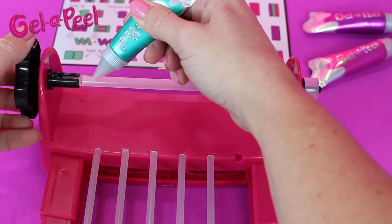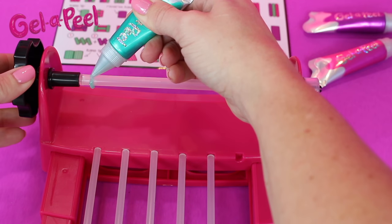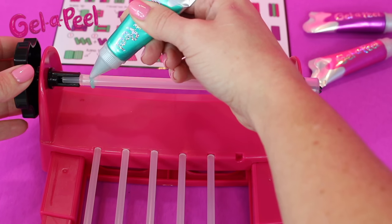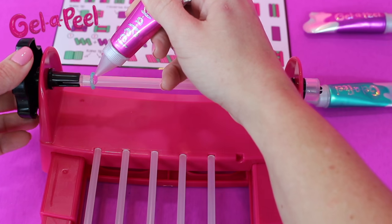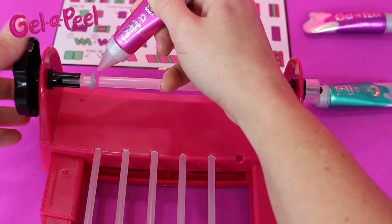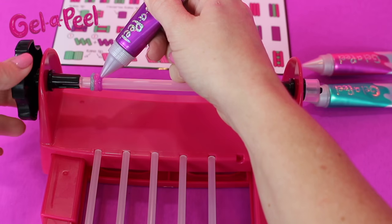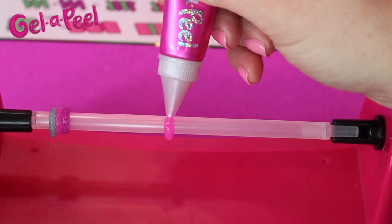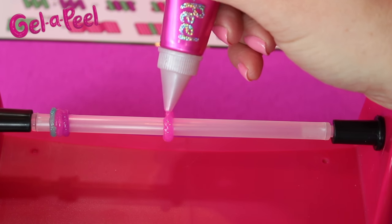Take your tube of gel and gently, evenly squeeze out the gel onto the rod. At the same time, use your other hand to rotate the wheel so the rod spins around and you complete your bead. It might take a few tries to get the hang of it, so you may need to wipe and try again. If you're making beads with more than one color, make sure each layer of gel is touching the next — the blue touching the pink, the pink touching the purple. Give it about 5 minutes to dry between each color so the first layer slightly dries before you add the second.